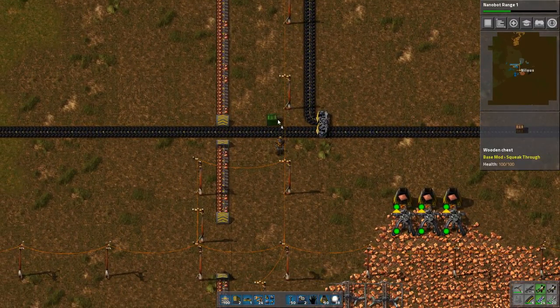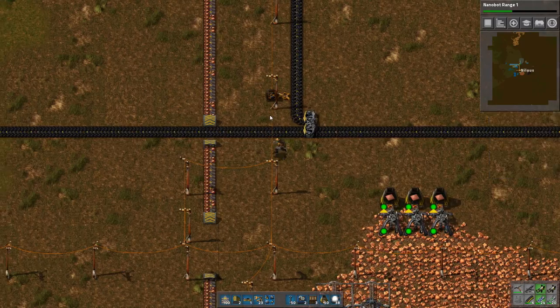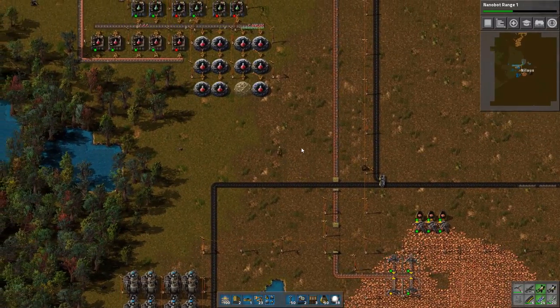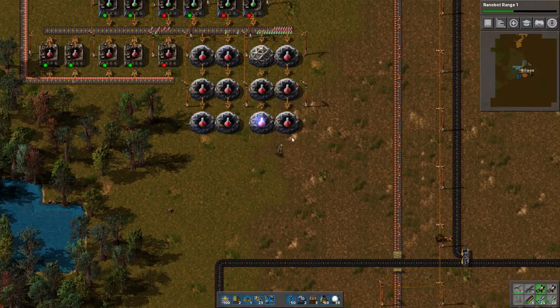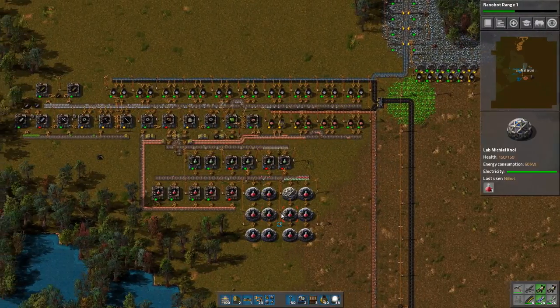I will add this location — load things in. It's not going to be much, but I think it's important. Nanobot — awesome. So I now have the whole nanobot thing here. Let's put some lights here and there.